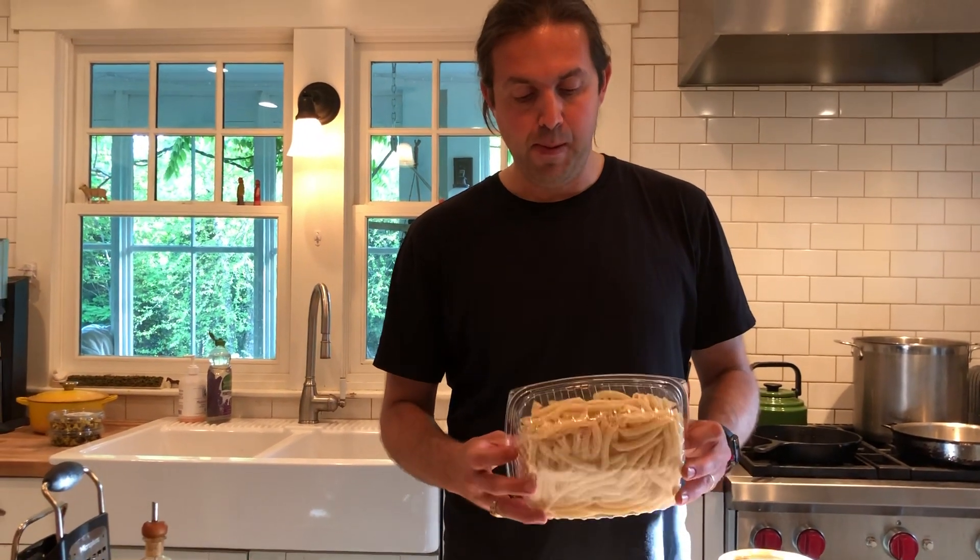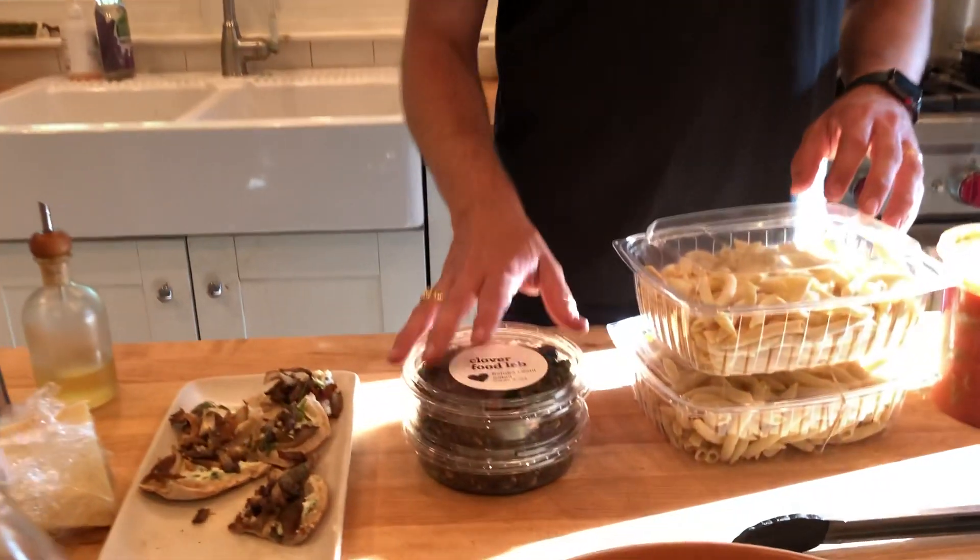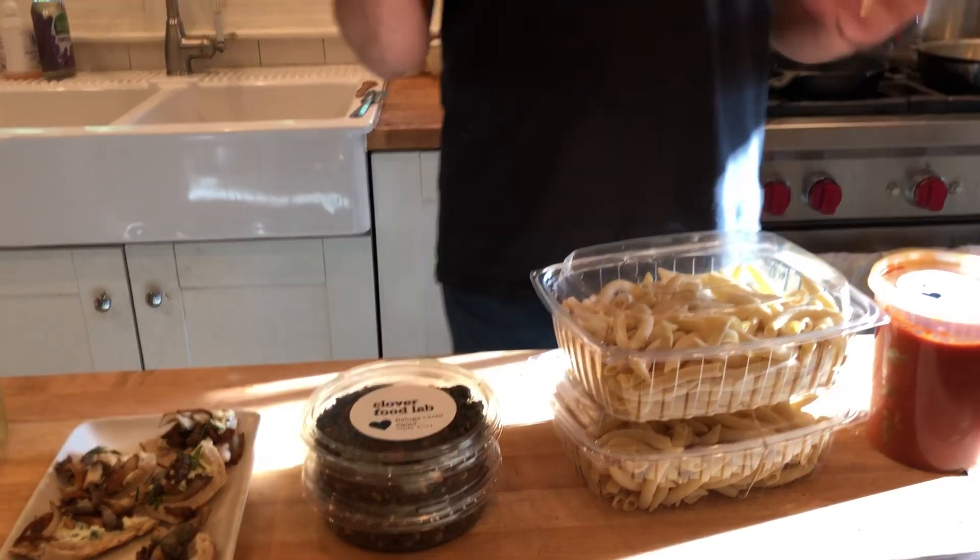We include some pasta in the box as well. We're working with some local farmers to get some pasta made out of local grain. This one I believe is not — we're still working on the supply chain. I think this is from Rousseau's. And then we have some beluga lentil salad here. This is one of the meals in the post meat box and I'm just gonna go through how I would prepare this at home to give you guys a little bit of inspiration and direction.